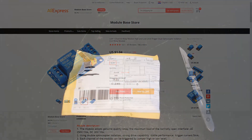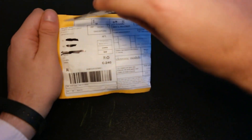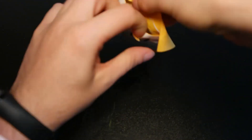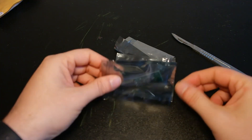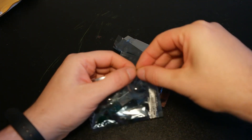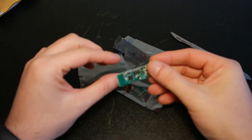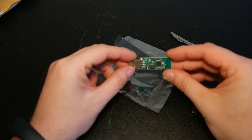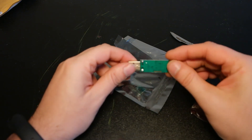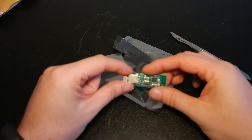Let's check the next item. Let's open this package — it's an electronic module. These are three additional CC2531 modules. They are the same as before, and those will once again be used for a giveaway.